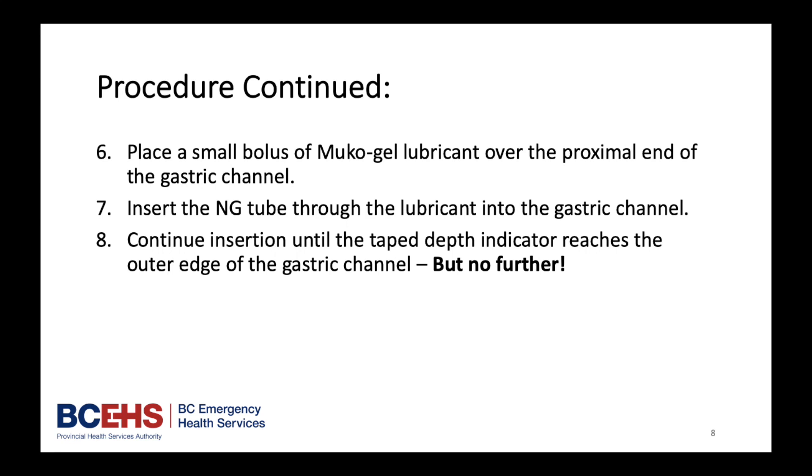Place a small bolus of mucogel lubricant over the proximal end of the gastric channel. Insert the NG tube through the lubricant into the gastric channel. Continue insertion until the taped depth indicator reaches the outer edge of the gastric channel, but no further.